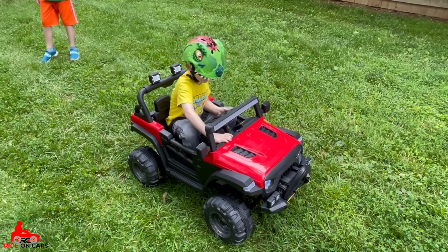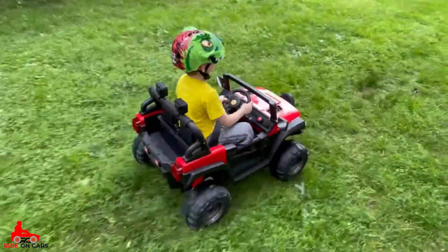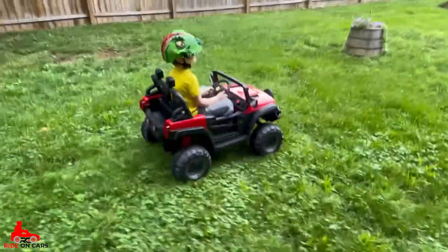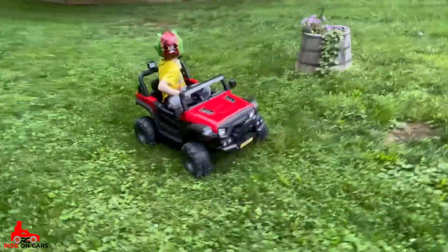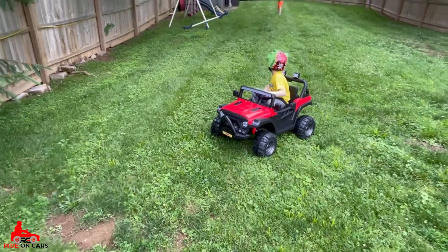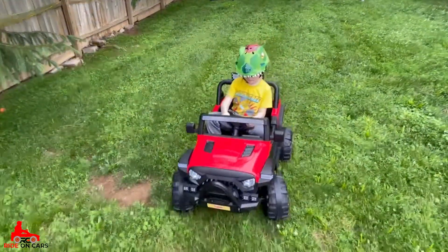We did have a helmet on during the video, but I don't really feel it was necessary — it was more just a precaution because he's so new at driving it. Once he gets a little more experienced, we'll probably just take it off. We did intervene with the remote a few times, as you'll see in the video. It does help to get him around and show him how things work, because he can see the patterns we're doing with the remote and mimic them. However, we did give the remote to his brother for a little, and that may not have been the best idea.